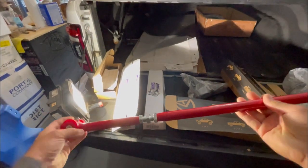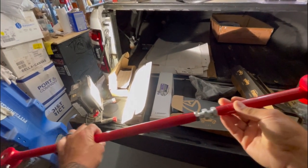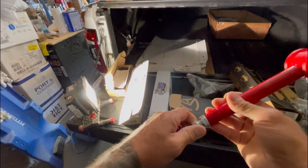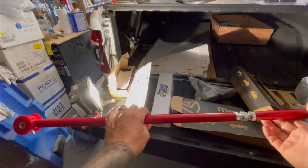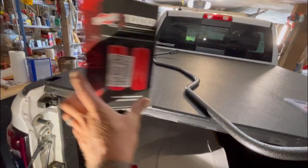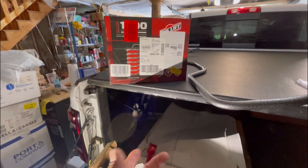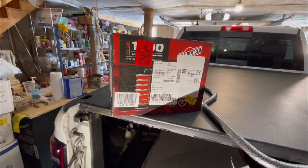I got the Spohn adjustable panhard bar from Mose as well. Someone in the comments asked what the size was on center with it reduced all the way, so I'm going to take a timeout and measure that. I was going to do this last week but it rained and it was 96% humidity. I also got these airbags from Amazon - I'll put the link below - because I tow and I want to stick these in the coils to help out with towing. They're Air Lifts.